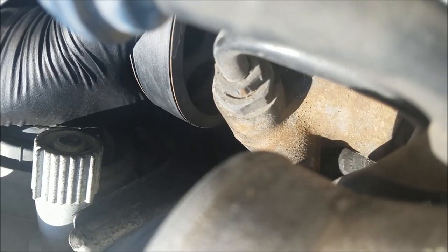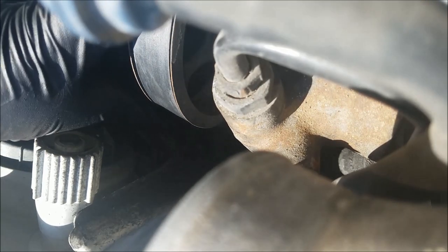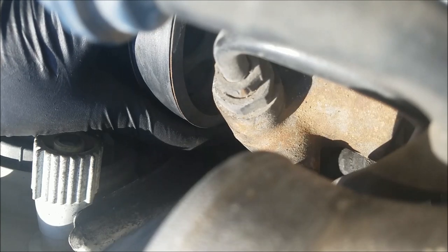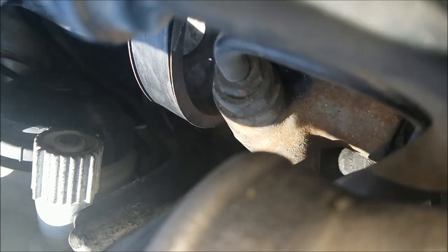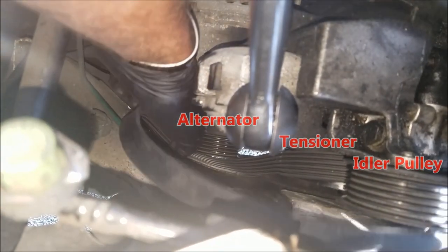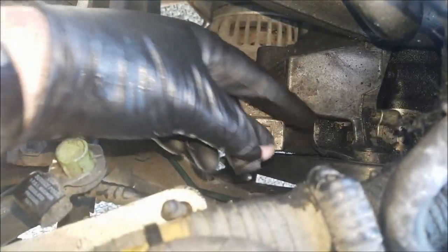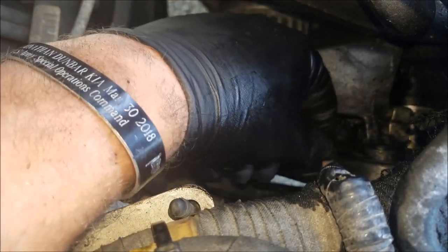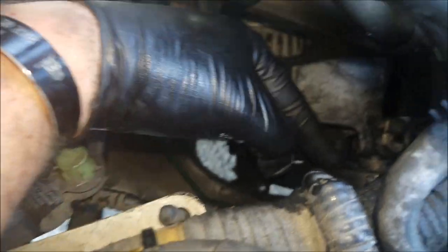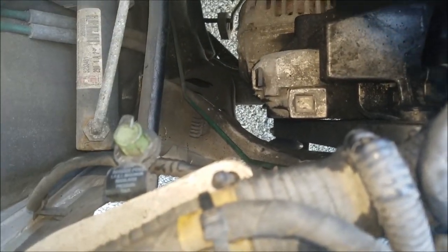Once you get the power steering pump — I've got this on now. The back side of this belt is up against the water pump. Next, loop the crank pulley, then come back up to the tensioner, alternator, and idler pulley. I usually end with the idler pulley right here. Once you apply tension, the belt gets a little longer so you can slip it over the idler. That's pretty much it.